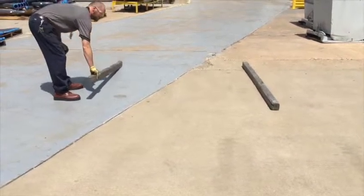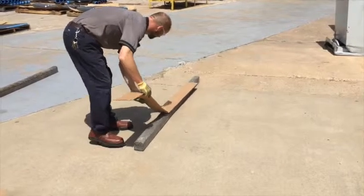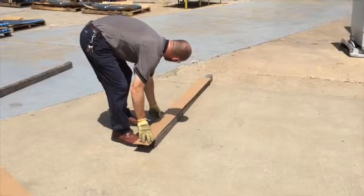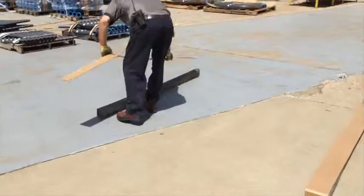The area should be free of debris and large enough to accommodate the amount of conduit being stored. It is recommended that two 4x4x8 boards are placed 6 feet apart and aligned perpendicular to the direction the pipe is going to be stored.